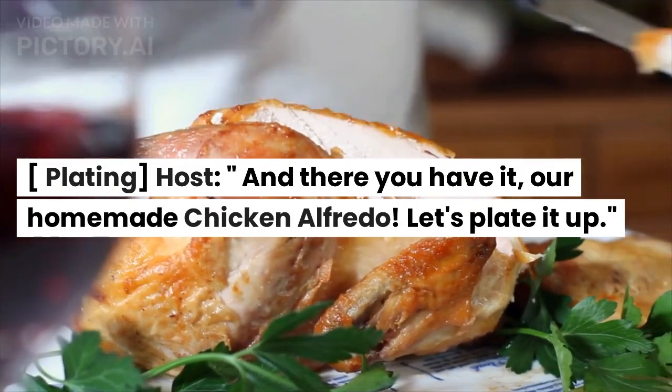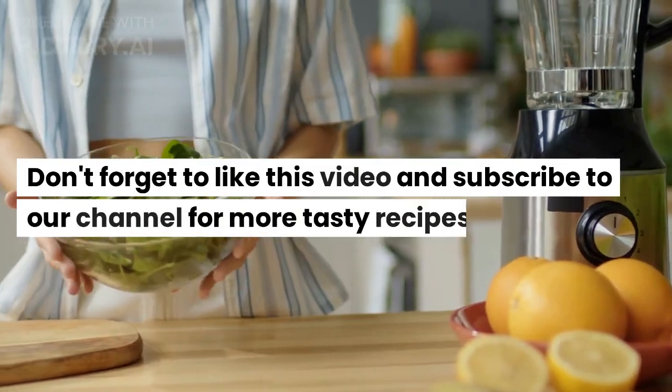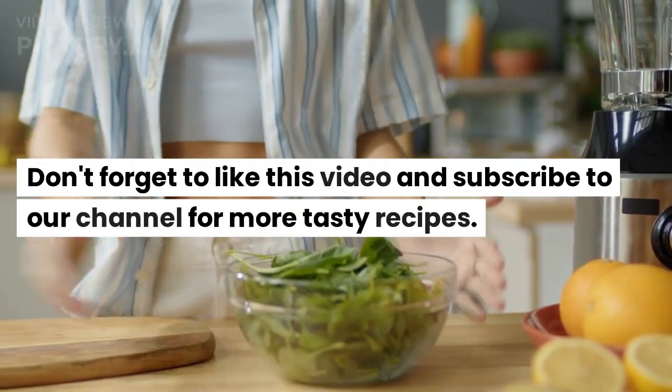And there you have it, our homemade chicken alfredo. Let's plate it up. Don't forget to like this video and subscribe to our channel for more tasty recipes.